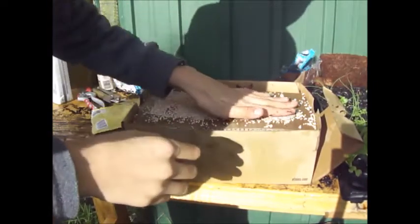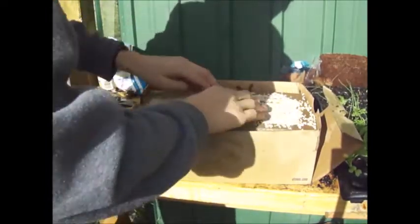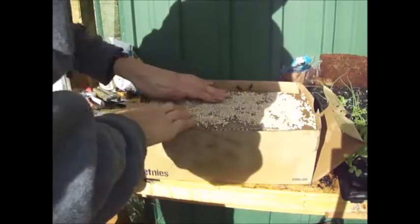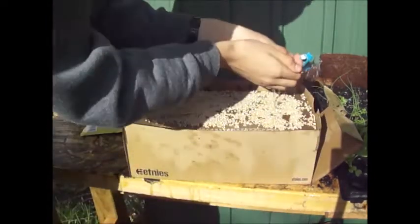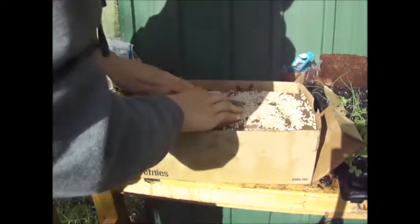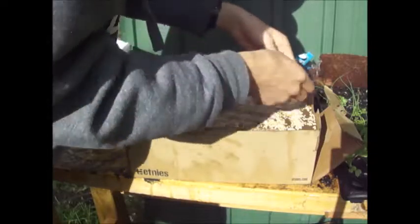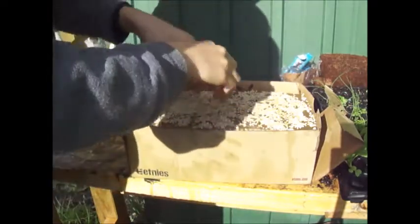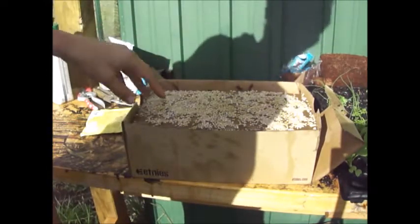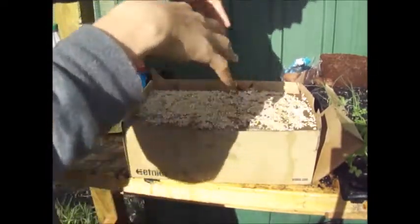I just want to spread it out — doesn't matter if some goes off the cardboard. Now I'm just going to give it a bit of water, just to wet it a little bit. What should happen is that from the mushrooms, the mycelium — which is really a white sort of growth that almost looks like roots — will grow all throughout the cardboard and then hopefully onto the wood.